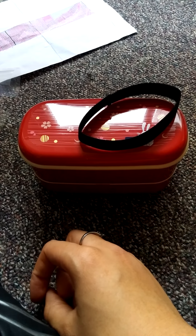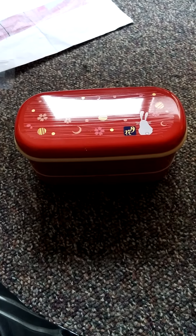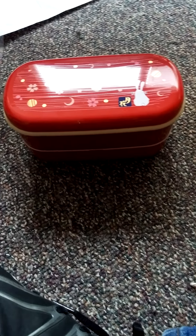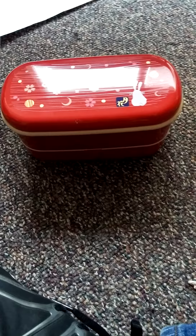Thank you for watching my hopefully interesting video of my bento box and my cross stitch. I will see you guys later. Bye!